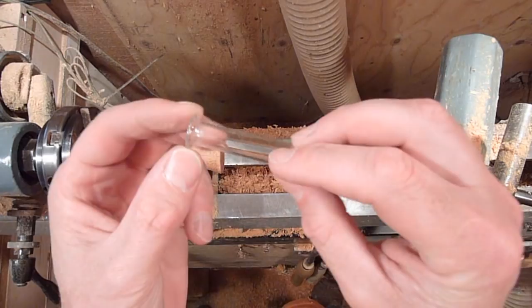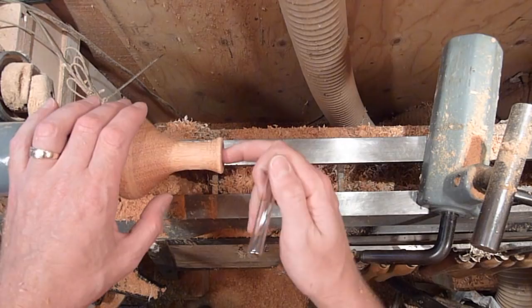The tube actually has a little sleeve on it, so I'll make sure it fits in there. I'll drill it down a little bit more.